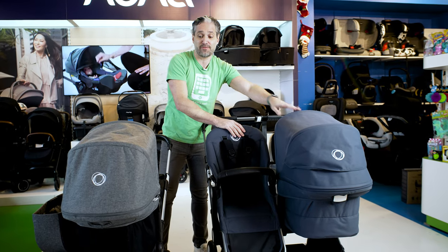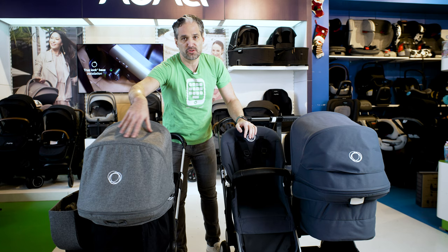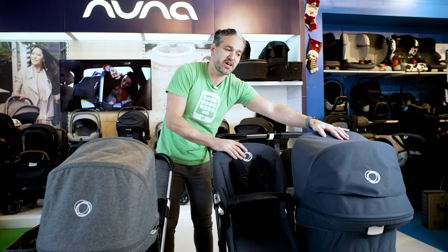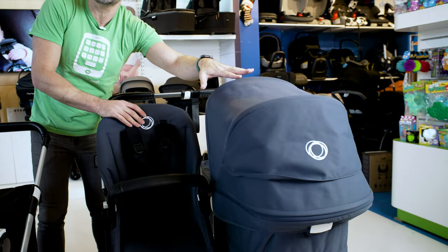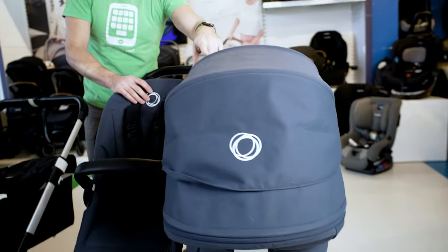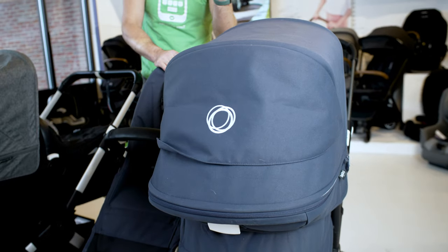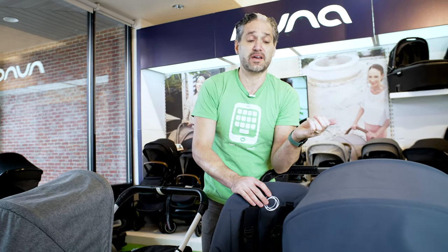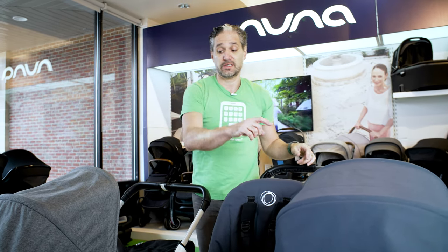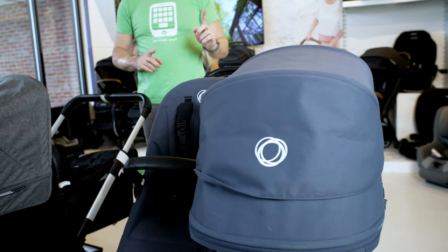I have the Bugaboo Donkey 3 right here, and here is the Bugaboo Donkey 5. The first thing you'll notice is this sort of grey melange look was the older look, and now they're moving to these new soft touch fabrics and more muted tones — a new color palette for the Bugaboo Donkey 5. Just so you know, if you have any Bugaboo Donkey — original, 2, 3, or whatever — all of the accessories and canopies are cross-compatible. You can upgrade the old one for the new one, or upgrade an older Donkey with the new fabrics.